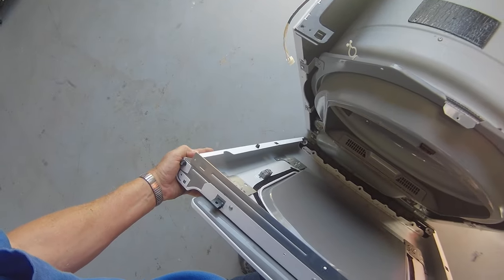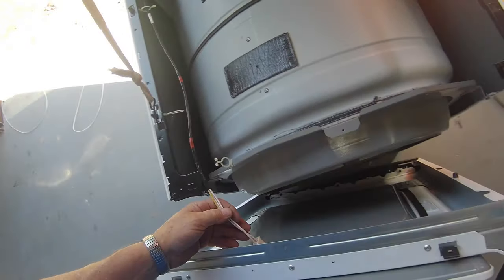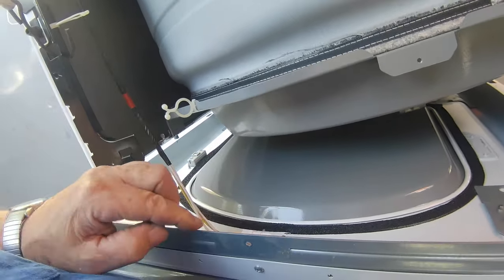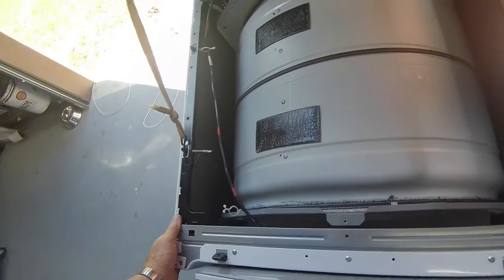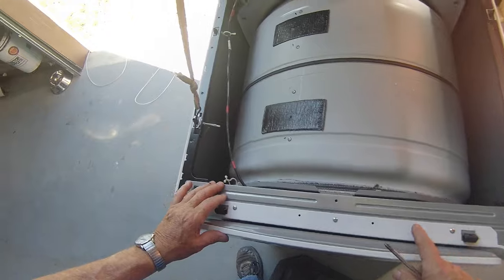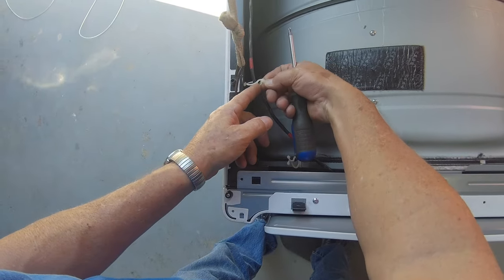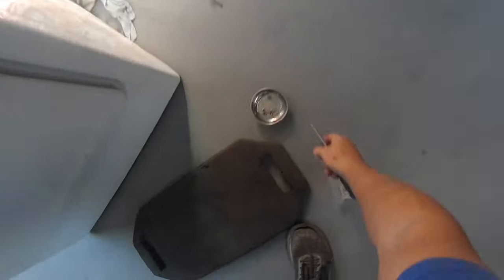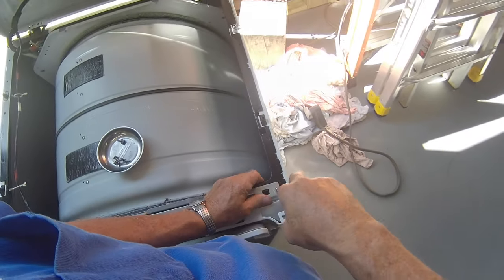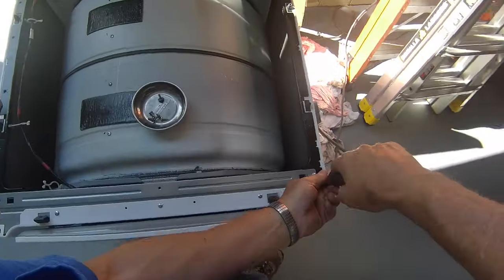To put the front back on, you want to line the tabs at the bottom of it. Make sure you get it lined up, then rock it this way and reattach the door switch — being careful not to cut yourself on this. If everything's right when you push it in, these tabs will catch, and they do. Redo your wires here. So we have these three screws on top. Be careful you don't use the screws with the washers on them — those are for the front panel specifically.